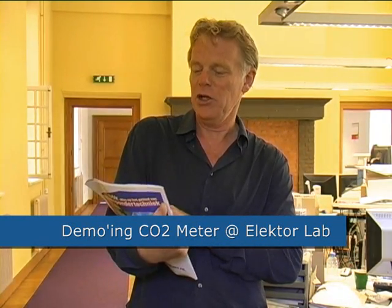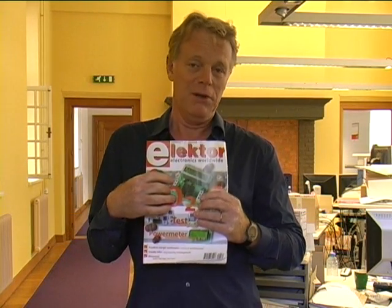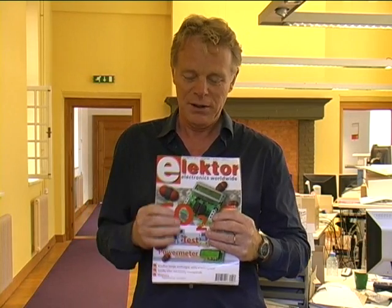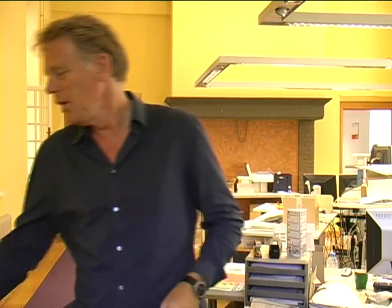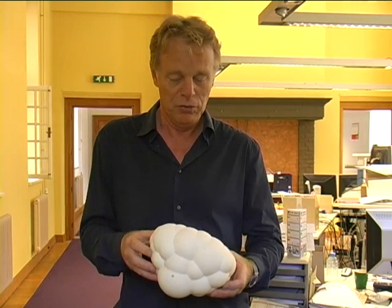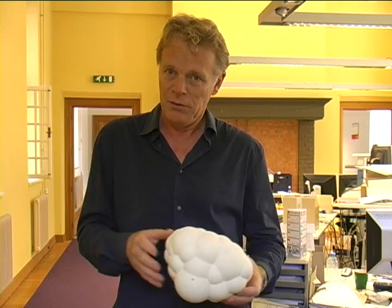In January 2008 we published an article on CO2 measurement. CO2 was interesting — everyone was talking about it and had a lot of discussions about it. We thought it would be a good idea to make something which could actually measure the level of CO2 in your room or in your classroom, and indicate if your room needed some ventilation.